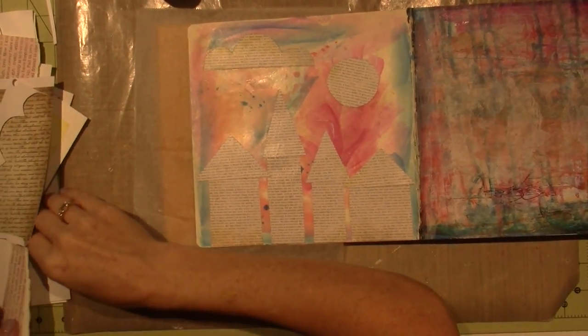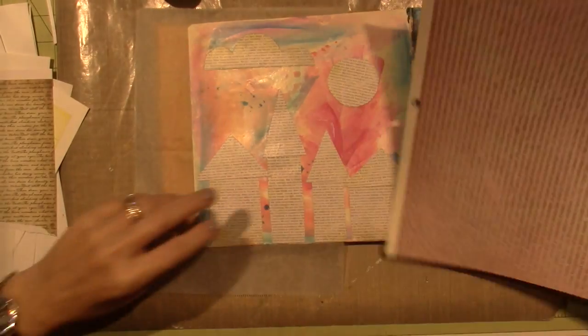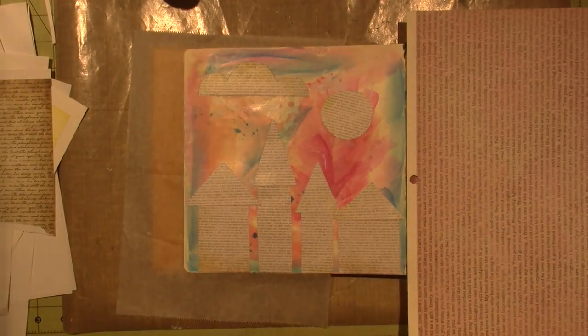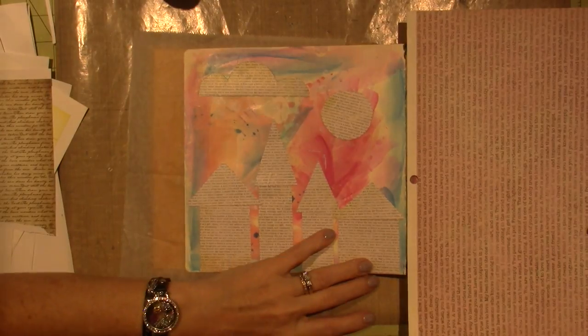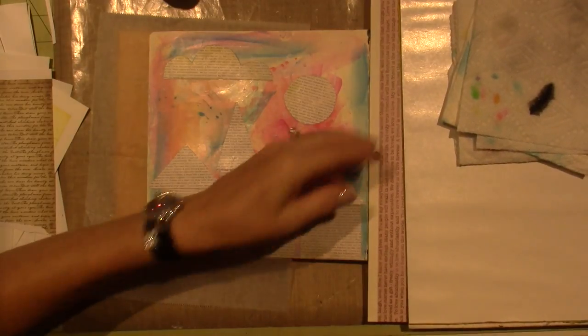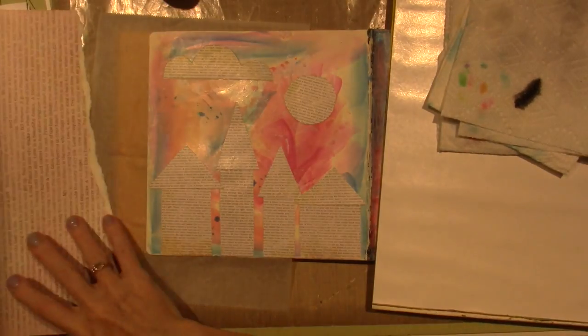I decided to do a cloud too. I'm just going to put this over this ugly page — I'll fix that page too. I'm just going to float. Actually, there you go — I'll just put my palette right here.